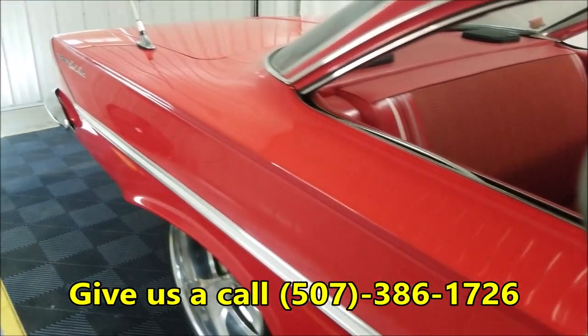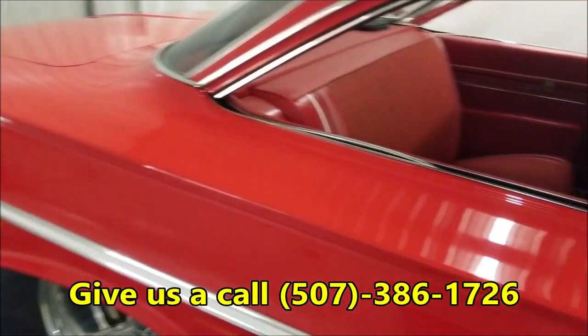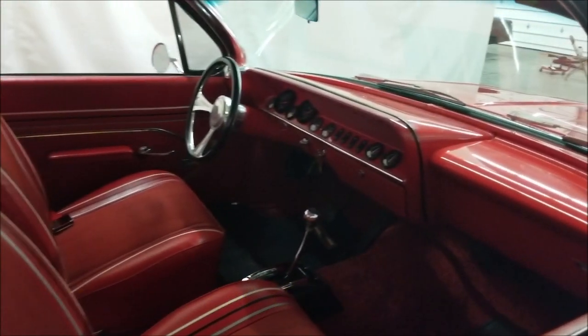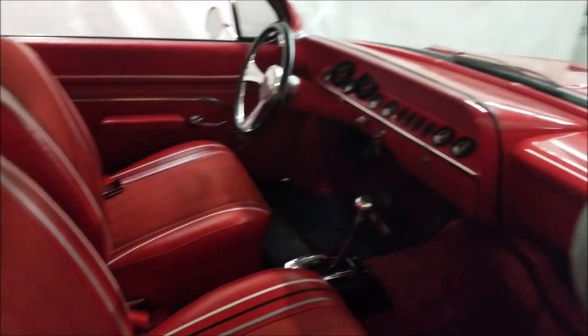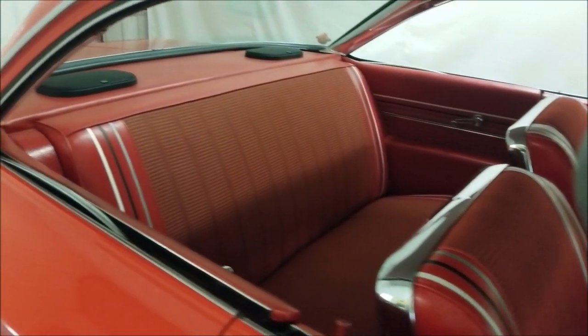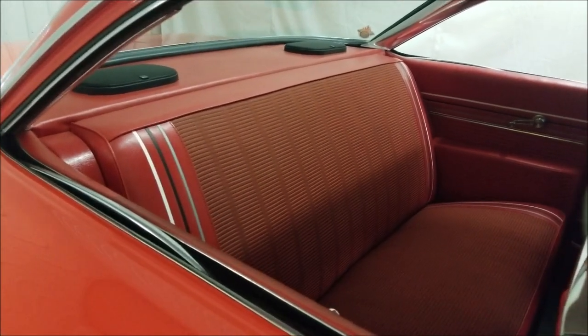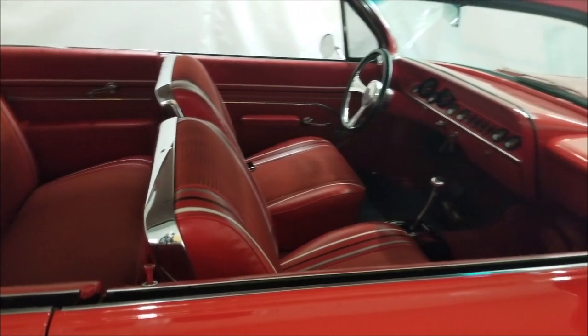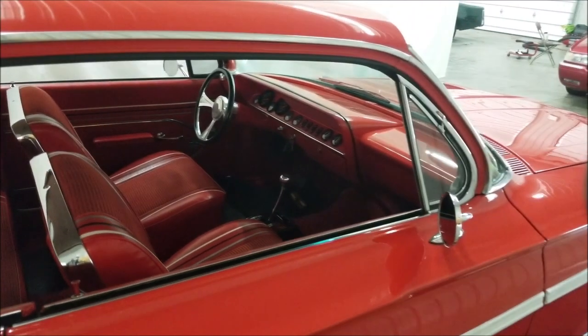Feel free to give us a call at 507-386-1726. Here's that interior — custom gauges installed, buckets, Hurst shifter in the floor. Great looking car all around. It also has a custom stereo system installed in it. Check out the still pictures to see all of that.